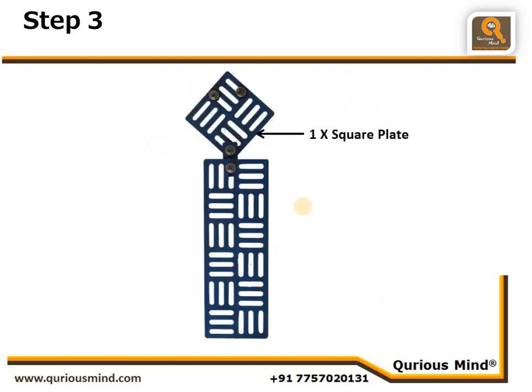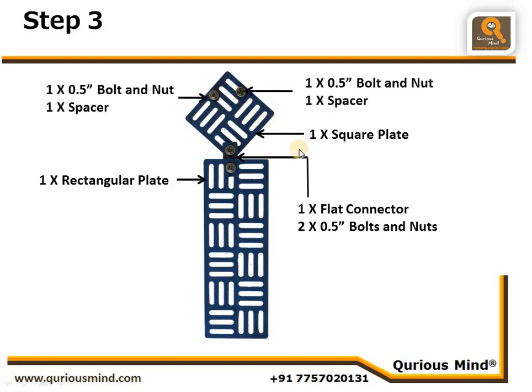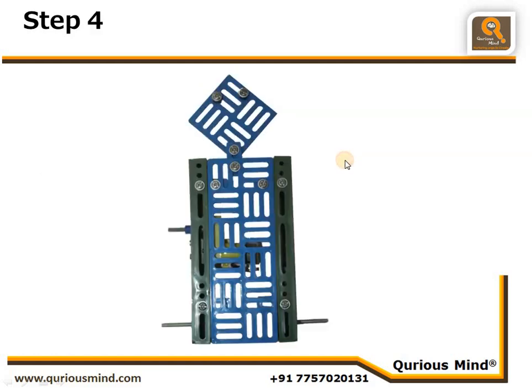Let's go to the next step. We take one square plate and one rectangular plate, connect them using one flat connector and two nut and bolts. Onto the square plate we connect two nut bolts, and between the square plate and the bolt there is a spacer — this acts as the eyes of our man.